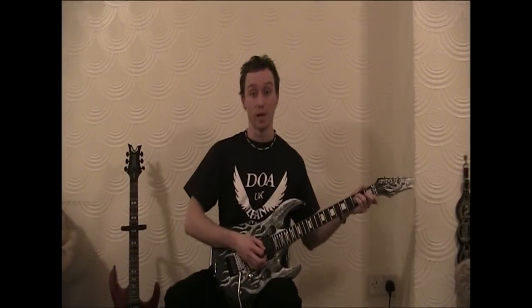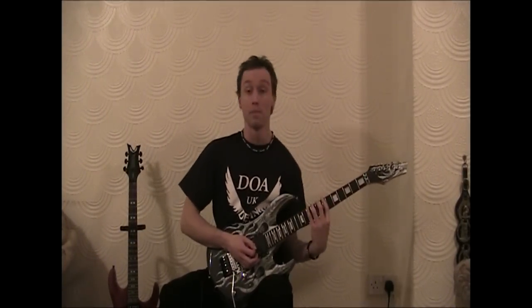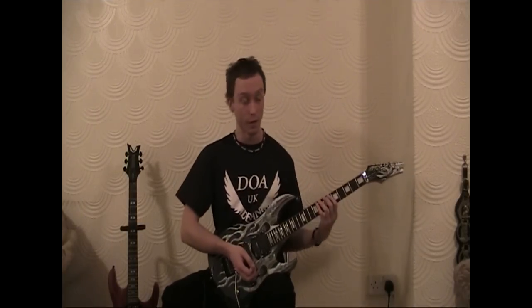Hey, I'm Daniel Owen and welcome to another lesson for Shred Academy. Today we're going to be talking about speed picking techniques and string skipping. The lick's in E minor. I'll play it for you now with the backing track and then I'll break it down and play it slow. So here we go.